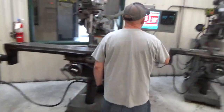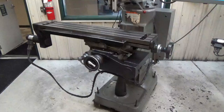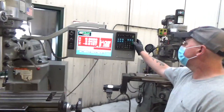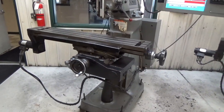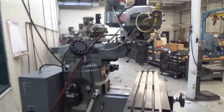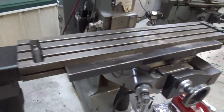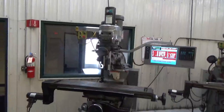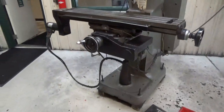Easy track, two-axis CNC milling machine. There's a nine by 48-inch table, two horsepower variable speed spindle to 4200 RPM, and an R8 spindle taper.